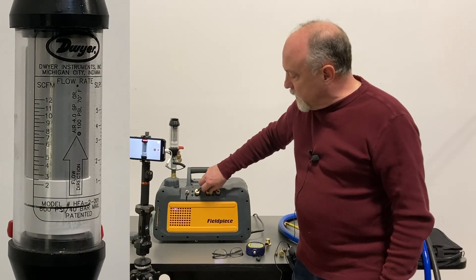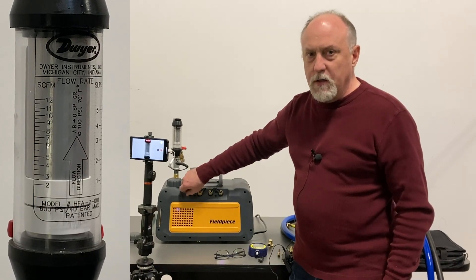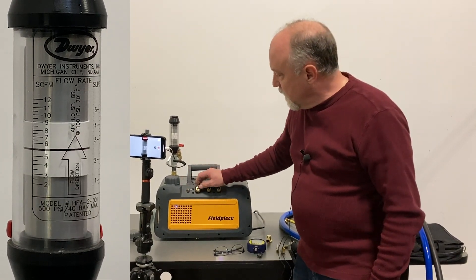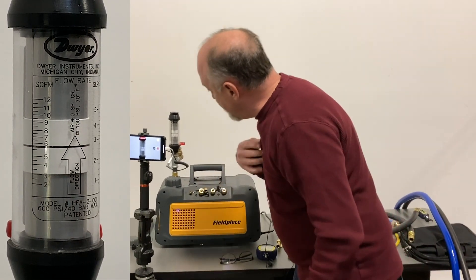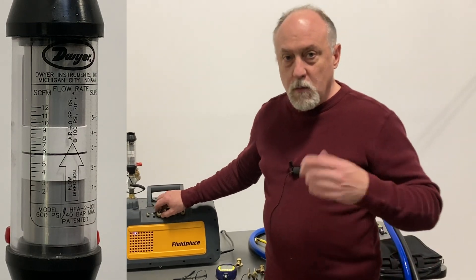Let me screw these back on and let's see what happens when we open up the quarter-inch port. The quarter-inch port is not one we typically ever evacuate through — this is one we're going to use for hooking our micron gauge tube. You can see that drops down to about five and a half to six CFM of flow right here.